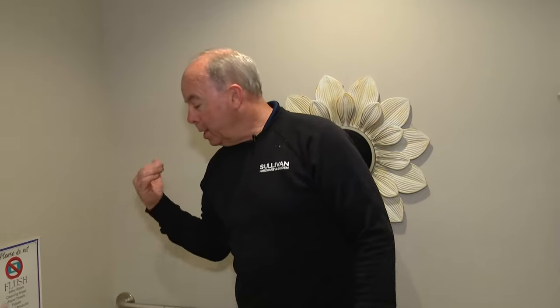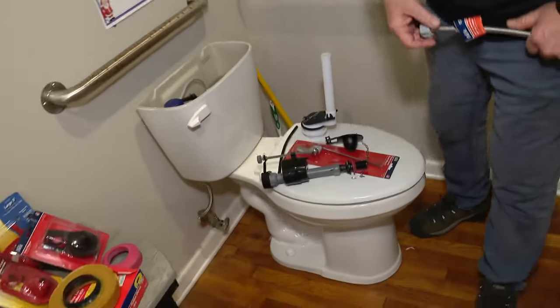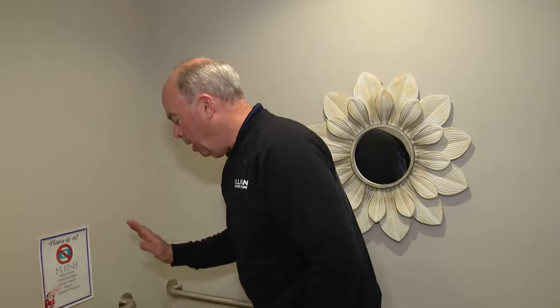Pat Sullivan from Sullivan Hardware and Garden stopping by this morning with some great advice. Today he talks all about toilets. I hate to interrupt your all-star weekend, but I thought before the festivities get going today we could talk a little bit about toilets — that's right, toilet talk, which is different from potty mouth. That's completely different.